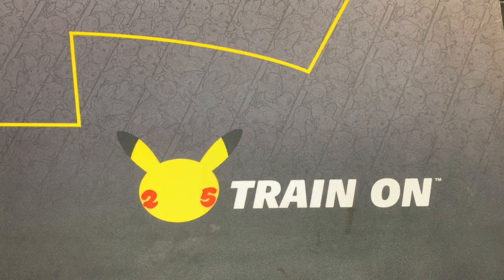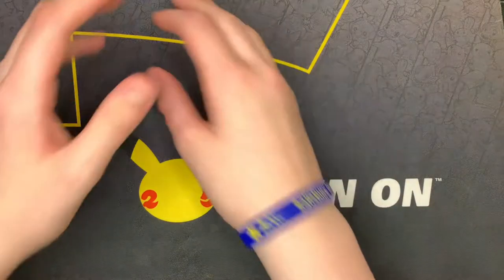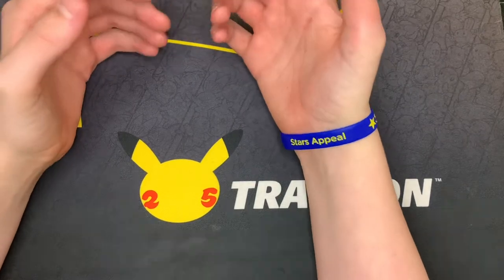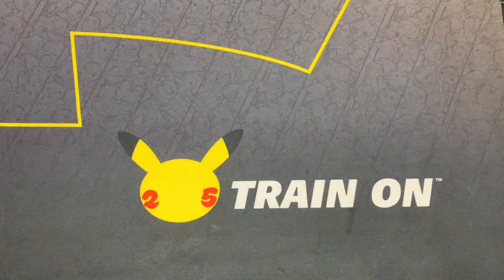Hello everyone, this is Vibe coming at you again with another video. Today we are going to be discussing some things, plans for the future and stuff, and yes we will be opening up some cards, but today we will mostly just be talking about what's going to be happening.